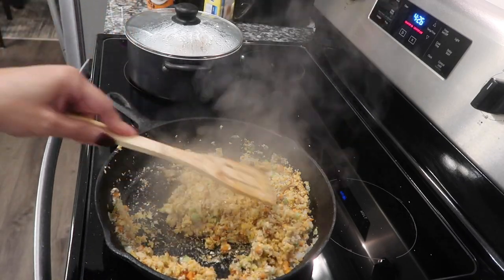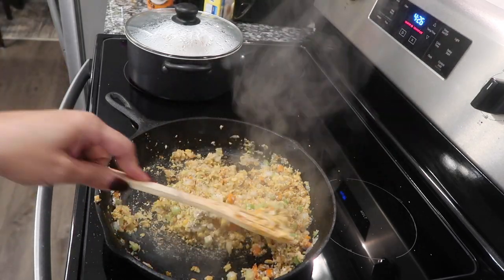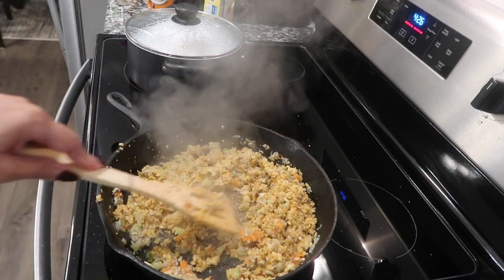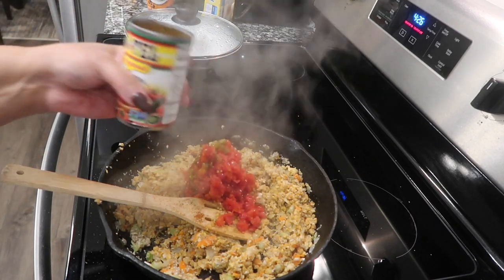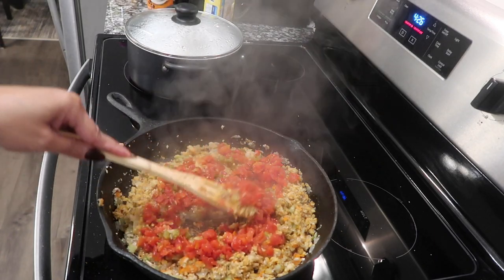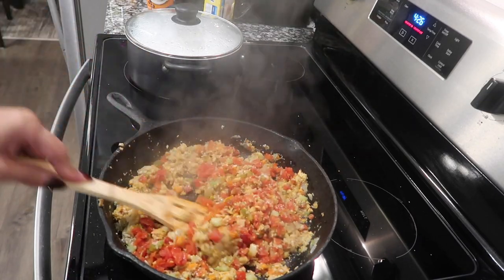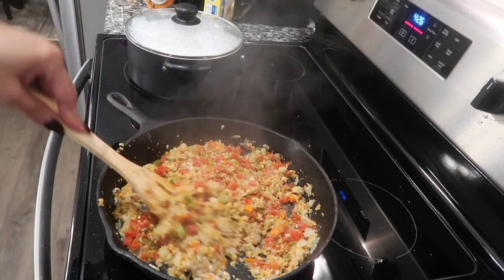I bought some Impossible meat but I don't think I'm gonna use it in here. The whole idea is that the chickpeas and mushrooms are supposed to be the meat replacement. Now I'm going to go ahead and add my Rotel — diced tomatoes and green chili. I forgot my pepper, but honestly I'm really not a pepper lover, I don't really care for pepper.